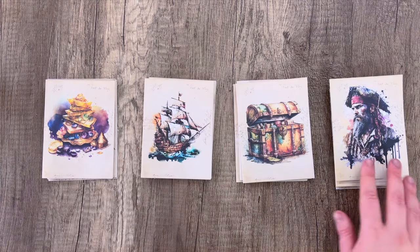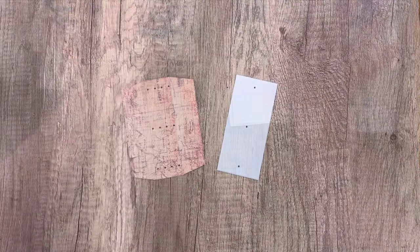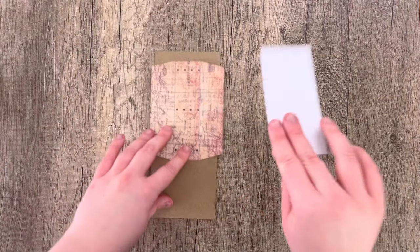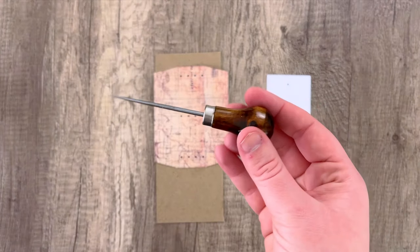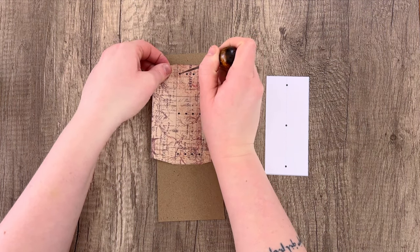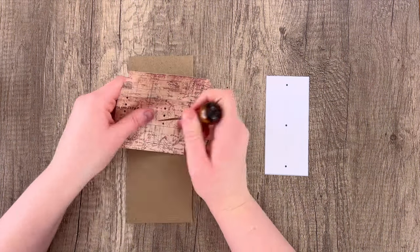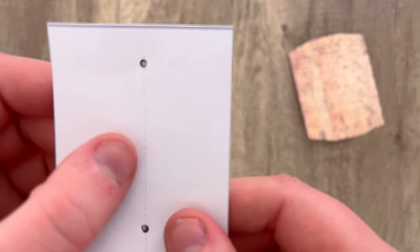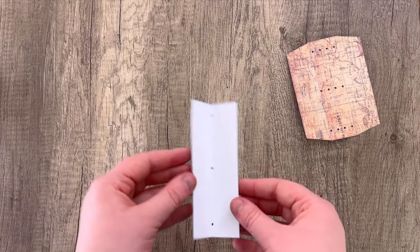We are going to be making four signatures of four pages each. I've gone ahead and laid those out making sure everything is right side up. To put these signatures into our book, we're going to take the hidden spine template that comes with this kit. I'm going to be using an awl that comes with a bookbinding kit — we will have that linked down below. I'm just going to poke out all of the holes that are marked on the template already, just like so.